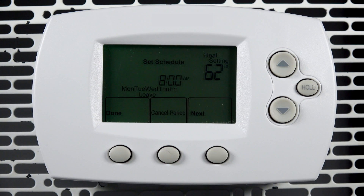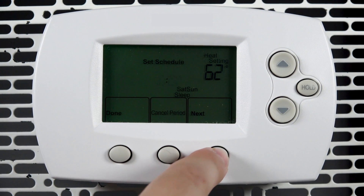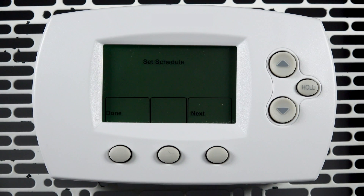Continue entering the time and temperature for each setting, pressing next to save and move forward. Once you have completed the four settings for the Monday through Friday schedule and the four settings for the Saturday and Sunday schedule, press done.